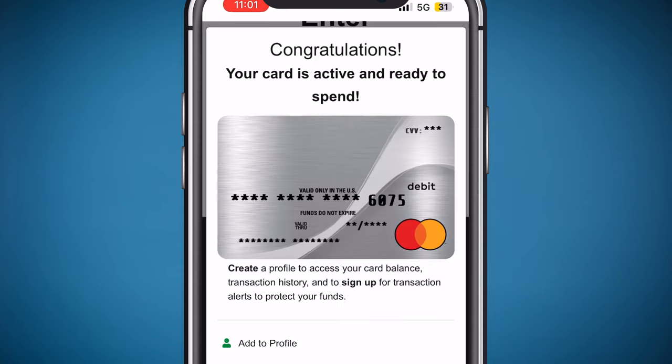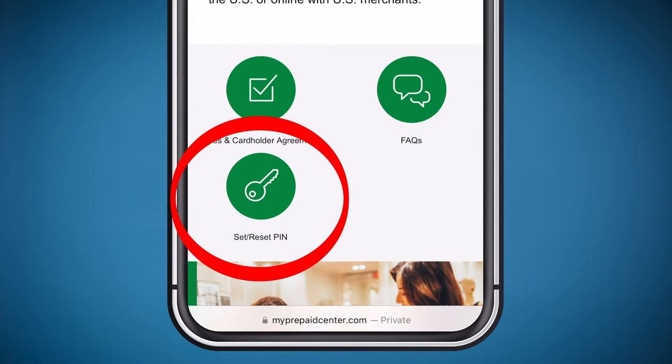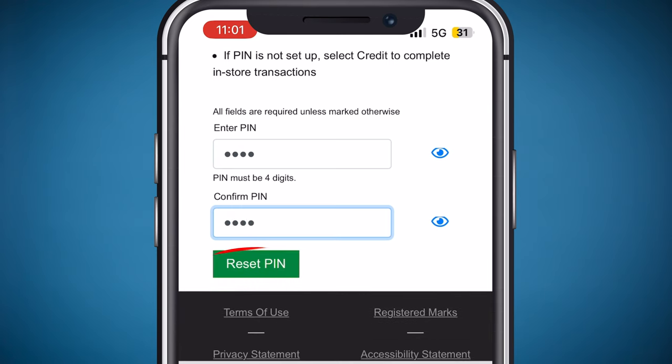You will see "Congratulations, your card is active," but you are not done. Press close. Press set pin. You will now enter a four-digit pin number that you will create. Confirm the pin again. Press reset pin.